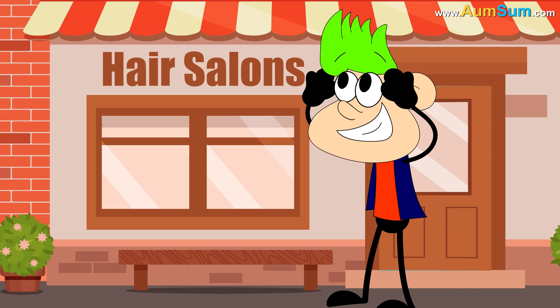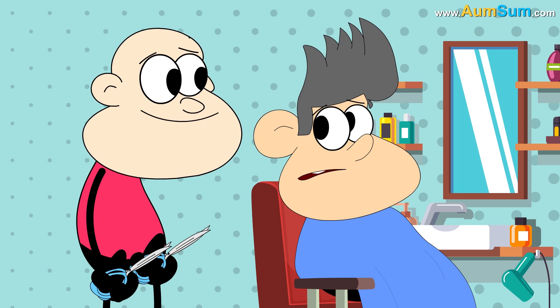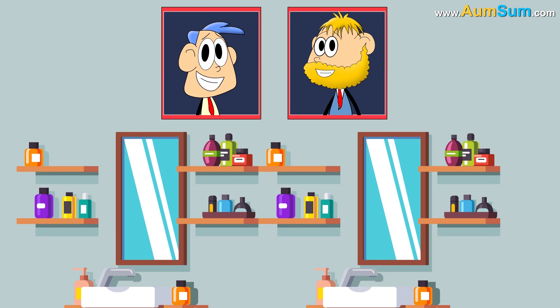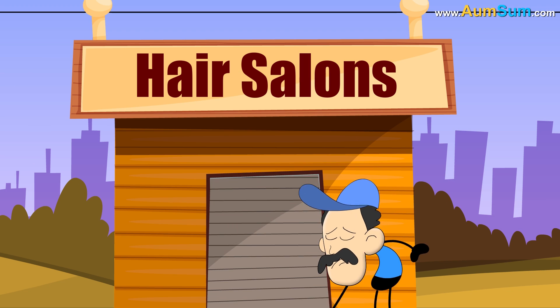Fourthly, if hair color disappeared, some hair color enthusiasts may actually shave their heads in protest. Lastly, if hair color disappeared, many salons may have to shut their shops.